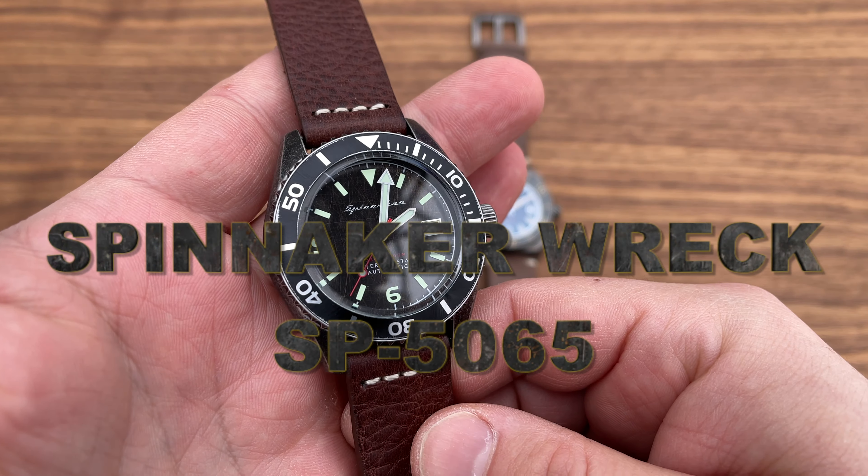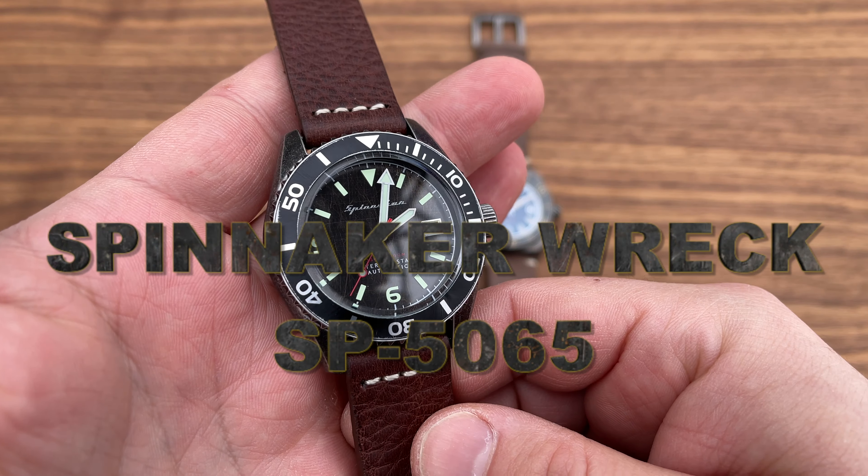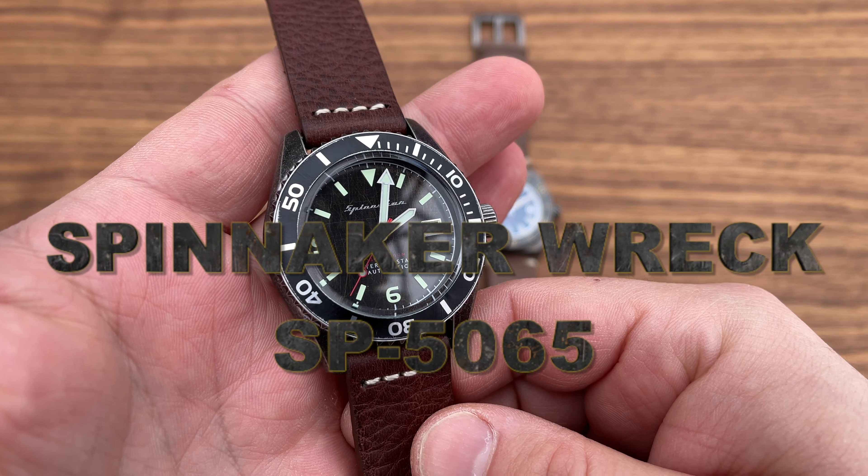The bezel has some back play even when positioned, and as you can see it's not perfectly aligned. Because of the back play you can actually adjust it yourself, but it doesn't stay firmly in position — it ends up leaning slightly to the right from where it should be.